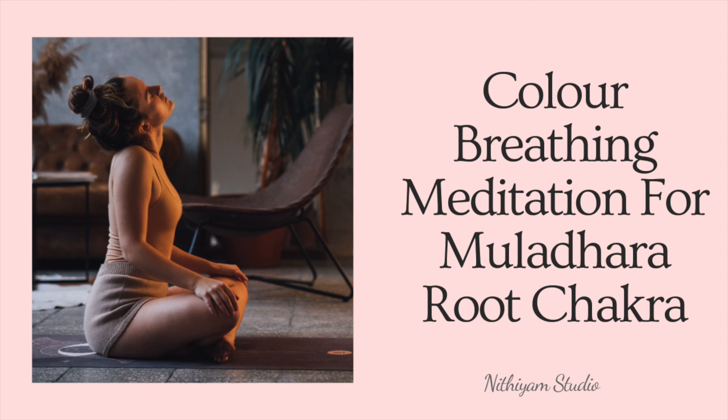Bring your awareness back to the flow of your breathing, in and out. Notice the cool breath as it comes in through your nose and down the back of your throat and into your lungs. Notice the natural movement of your tummy as you breathe in and out. Be aware of your full body again as it rests on the floor.